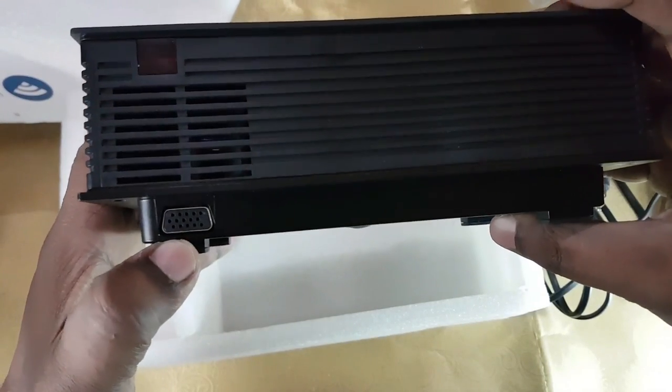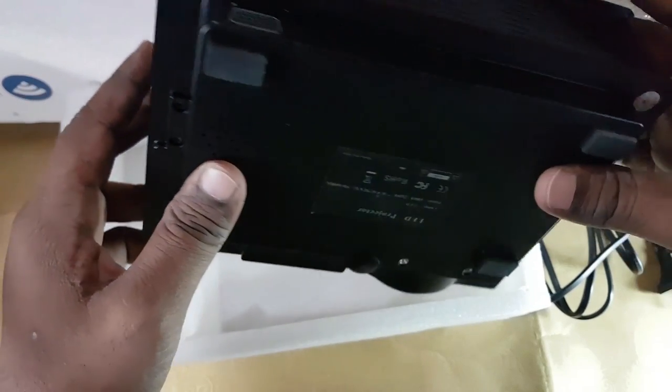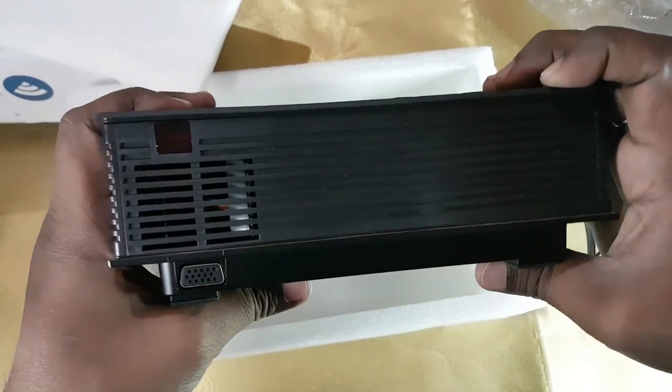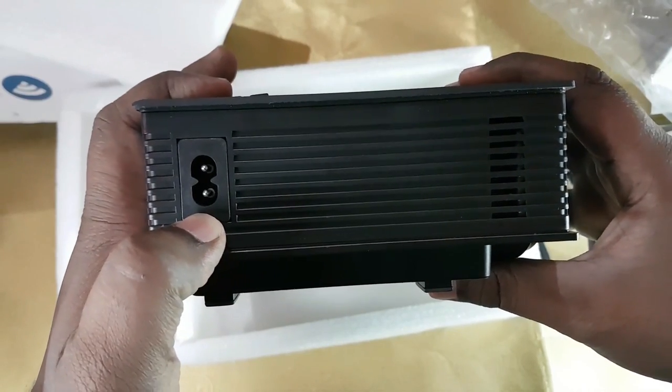Here is the VGA connector where you can connect your VGA monitor or use it for PC output. This is the infrared port which can be used to operate the projector using the remote. And here is the power supply port.